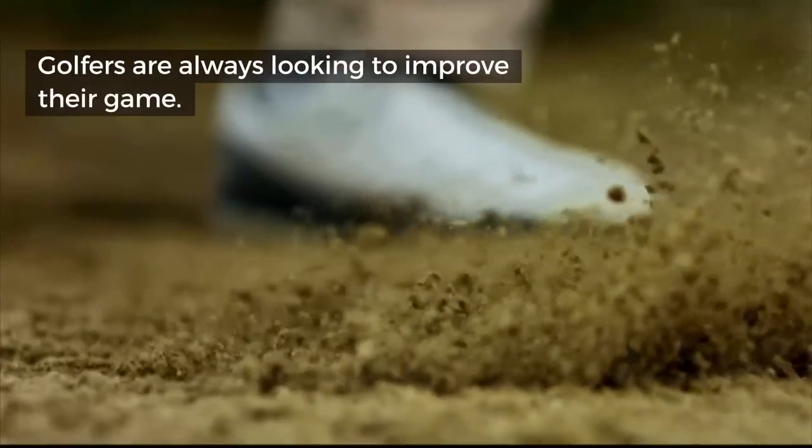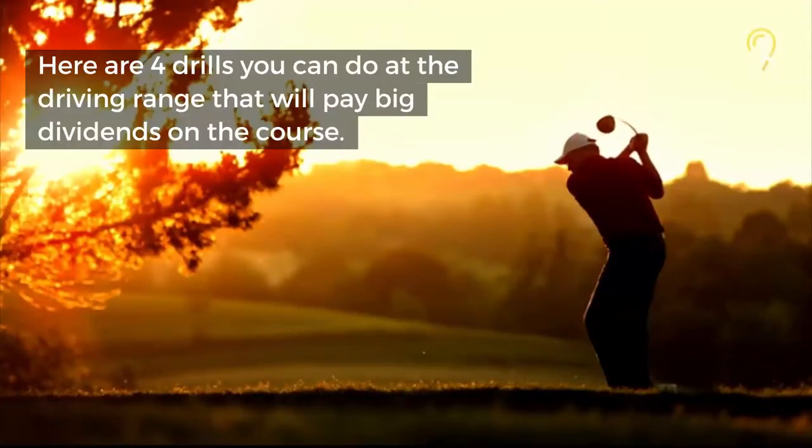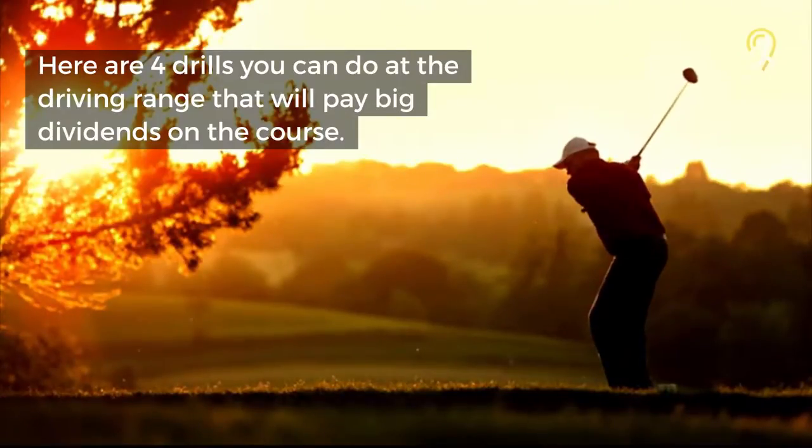Golfers are always looking to improve their game. Here are 4 drills you can do at the driving range that will pay big dividends on the course.